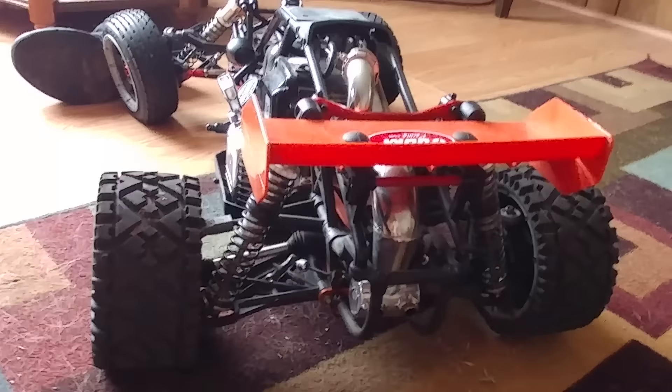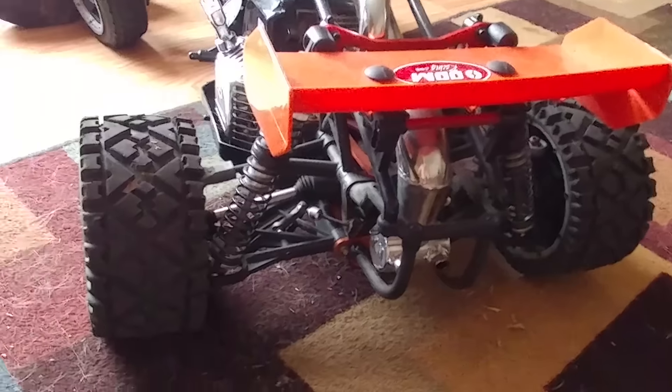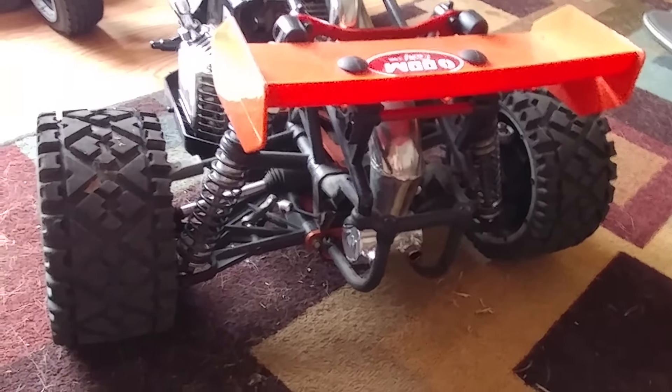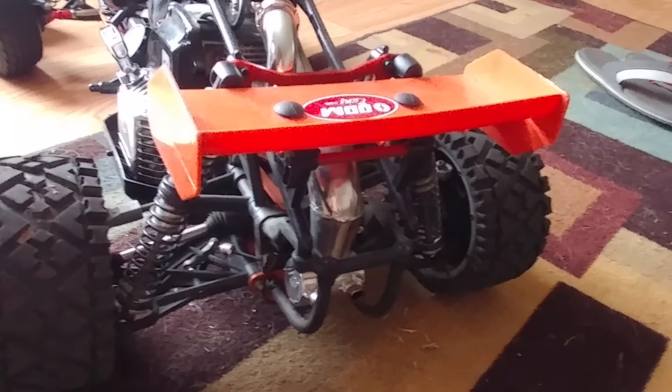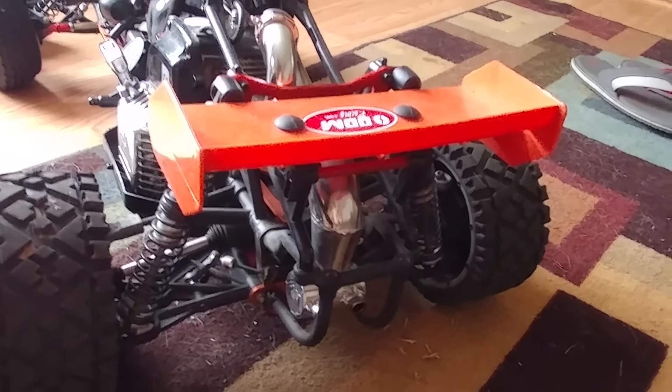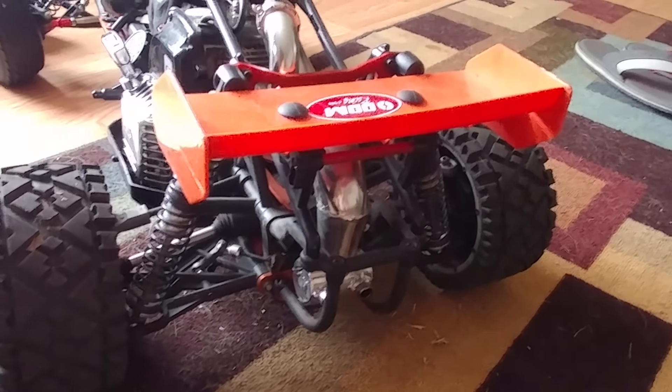That's the 5B Baja. I personally like this over the HPI — I have an HPI 5SC and I have this, which is King Motors. I like the HPI Baja, but compared to some of my friends' rigs, this one is tougher.